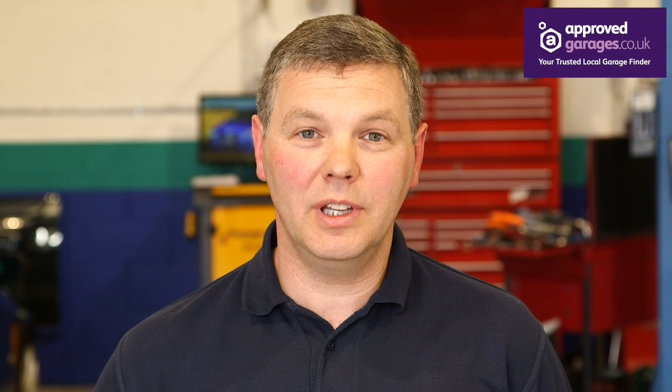ApprovedGarages.co.uk is an online garage finder to help you, the customer, find trustworthy and reliable garages to fix your car and do the job properly.